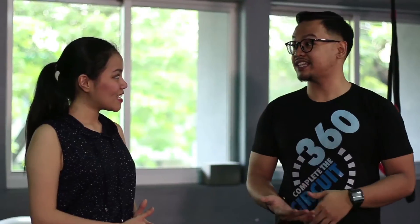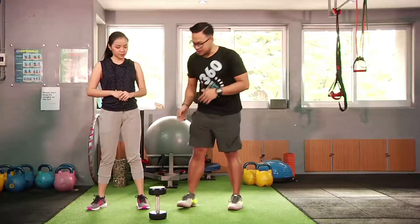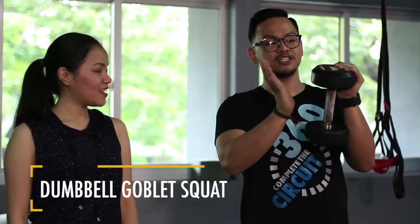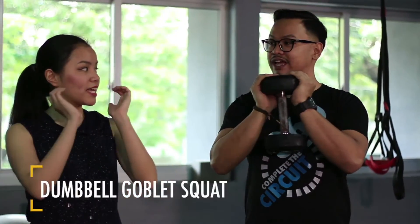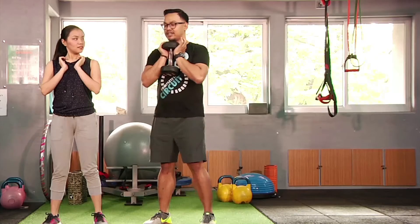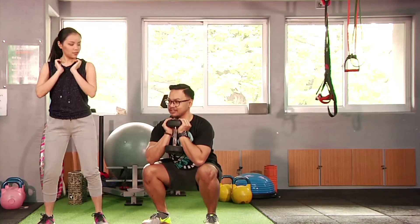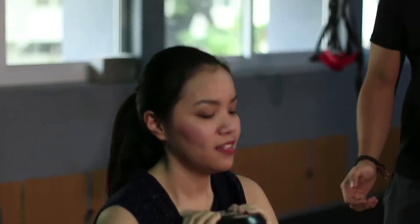Now we'll move on to the strengthening exercises. First, we'll do the dumbbell goblet squats. Hold the dumbbell like a goblet, place it at your chest, then put your elbows down. Then squat down and go up.